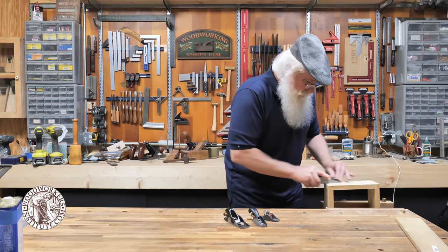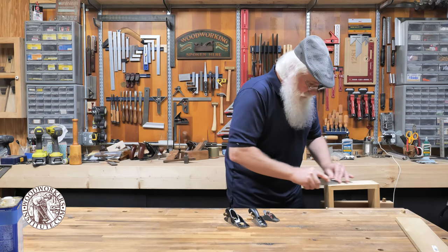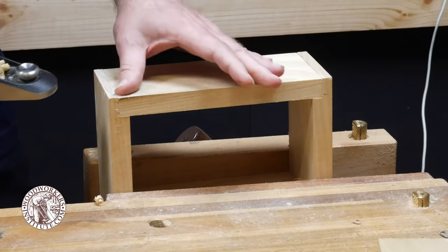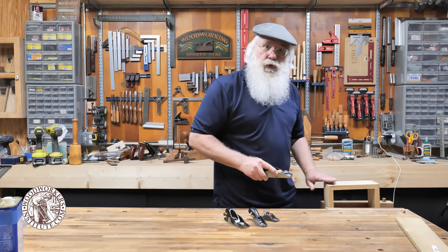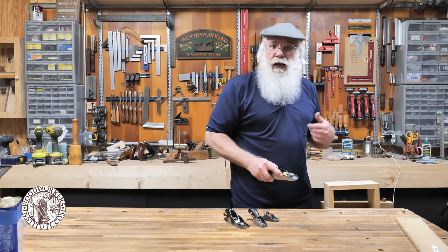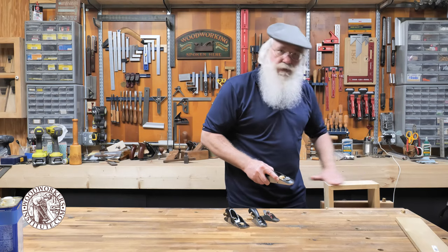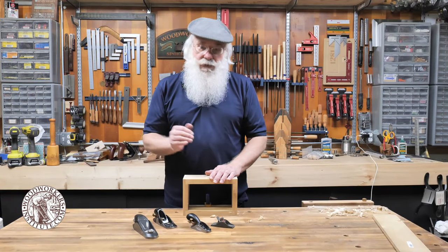You could use a bench plane for this operation, but for a small project like this I find it easier to just use a sharp block plane. I've pretty much got this one leveled out — and that's how you even out a joint like dovetail joints or, in this case, a rabbet joint after assembly when you need that smooth surface.